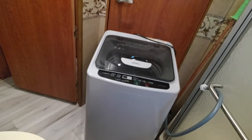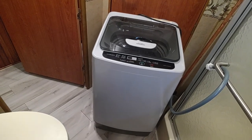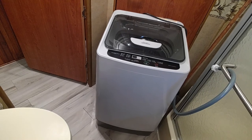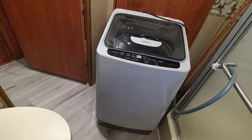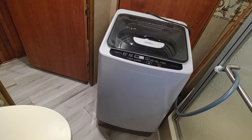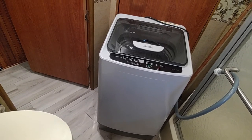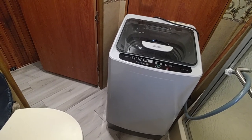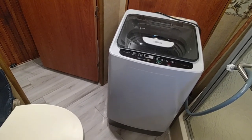For RVers this could be the ideal setup. For apartment dwellers with small apartments who don't want to buy a washer and dryer and have to move it later, this thing you can pick up and carry with you. So very convenient, very easy to use, and very quiet when it's in operation.